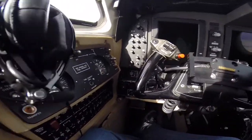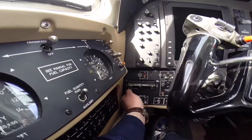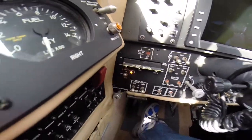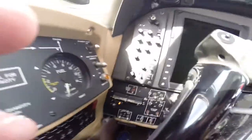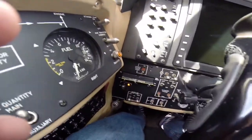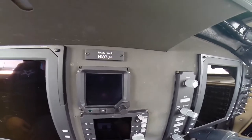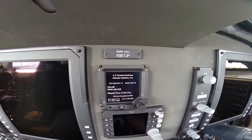Here we are on the King Air with the ProLine. We're getting ready to start the aircraft. We test the ESIS and then turn it on. Then we wait for the screen over here to come alive — and the screen has come alive.